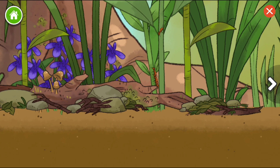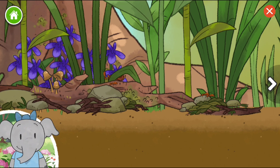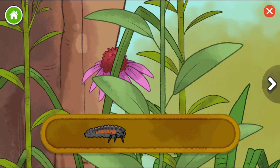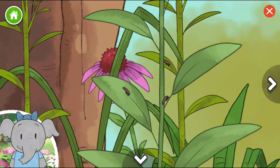Snail. Bark centipede. Snails crawl slowly across the ground eating plants and fungus. Ladybug larva. Oak treehopper. These are larvae, or baby ladybugs. How will they need to change to be adult ladybugs?